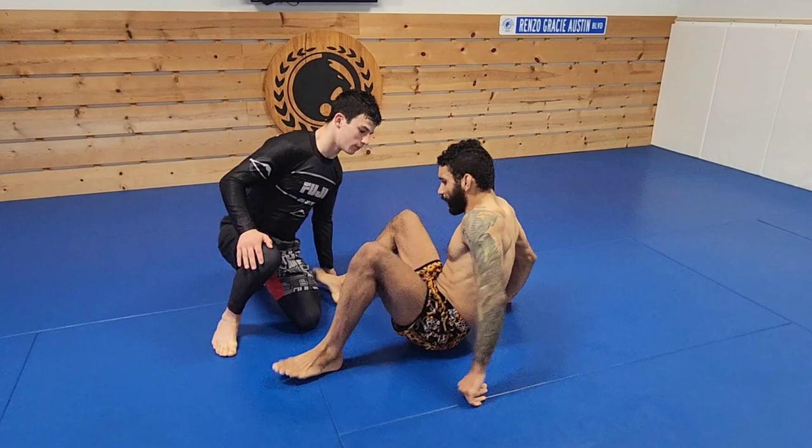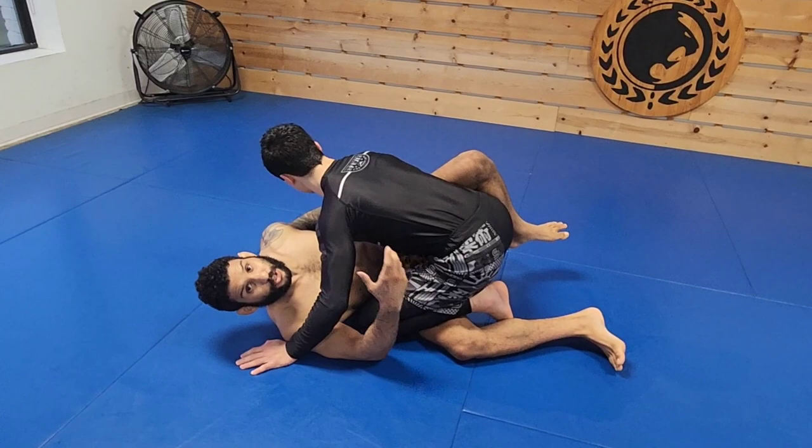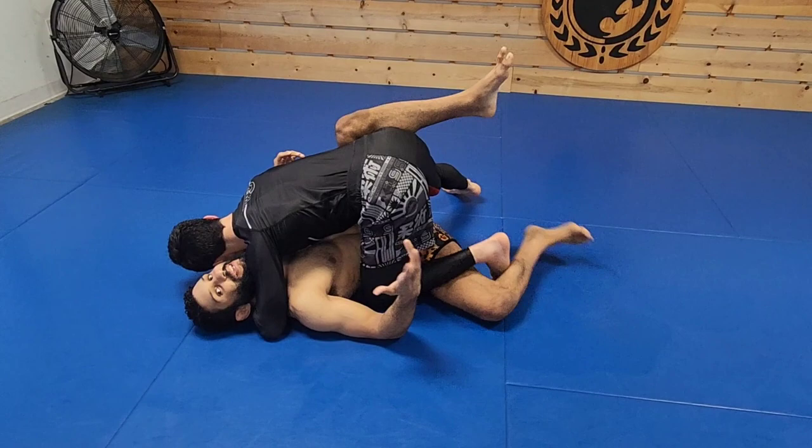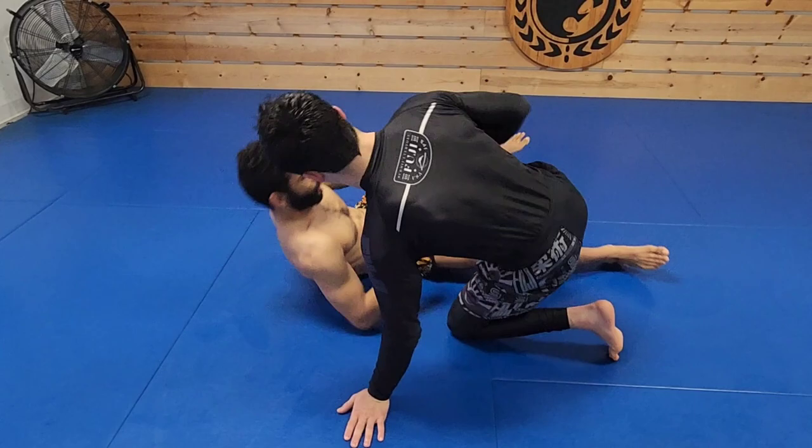One of them being a leg riding situation, the other being a situation where Andrew has me in a half guard situation — where he has this knee in on top, and he has this leg up. If I get flattened out, he gets head and arm, this is horrible. He has inside position of my legs and upper body control. So what can we do from here, especially when he's dominating the inside position of my legs?